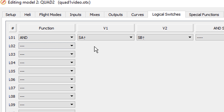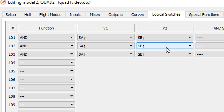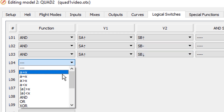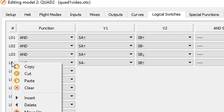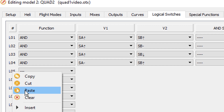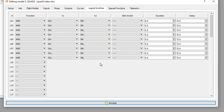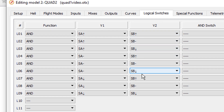For each of the nine possibilities we assign a single logical switch. Using copy and paste: SA-up with SB-up is L01, then SA-up with SB-middle, then SA-up with SB-down. We start again with SA-middle and SB-up, SB-middle, SB-down. Finally SA-down with SB-up, SB-middle, and SB-down — covering all nine combinations.